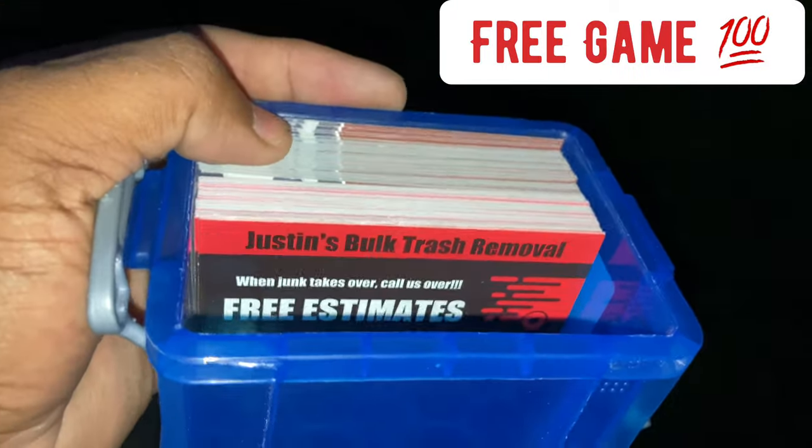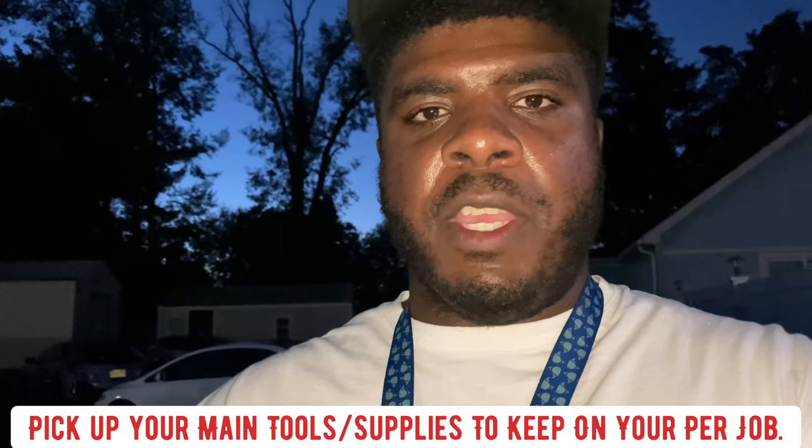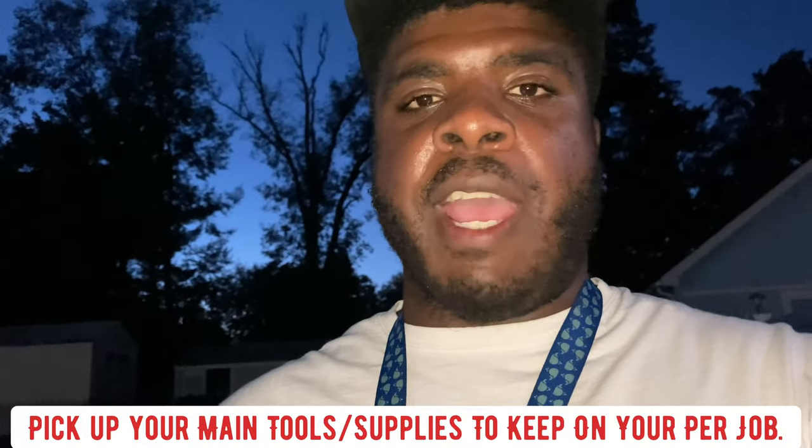This will keep you in business and make you a whole rack of money. If you're forgetting any of these things we showed throughout the video, you might not have them all right now and that's okay. But the necessities — PPE, certain power tools, certain hand tools, and your business cards — keep those as a necessity. At a minimum, keep a sledgehammer, trash cans, a dolly, and straps. Stay on point.